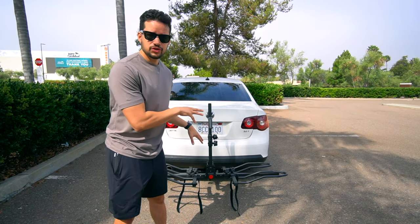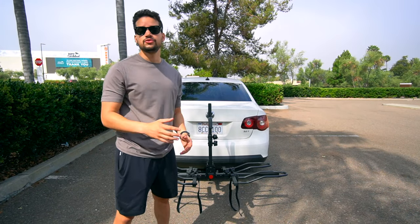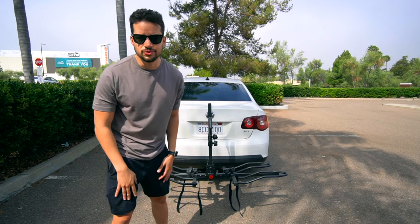Today I'll be going over the features of this bike rack, how I used it with my two Super 73s, and finally end it with a demo of carrying the bikes on the bike rack.